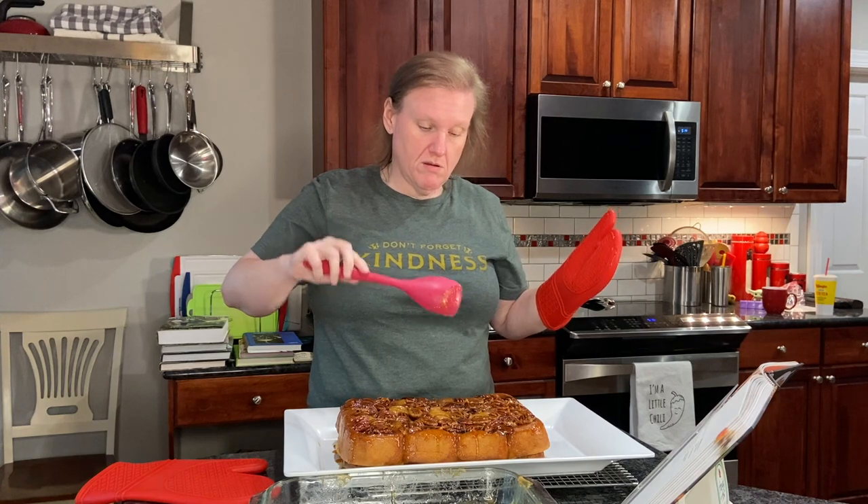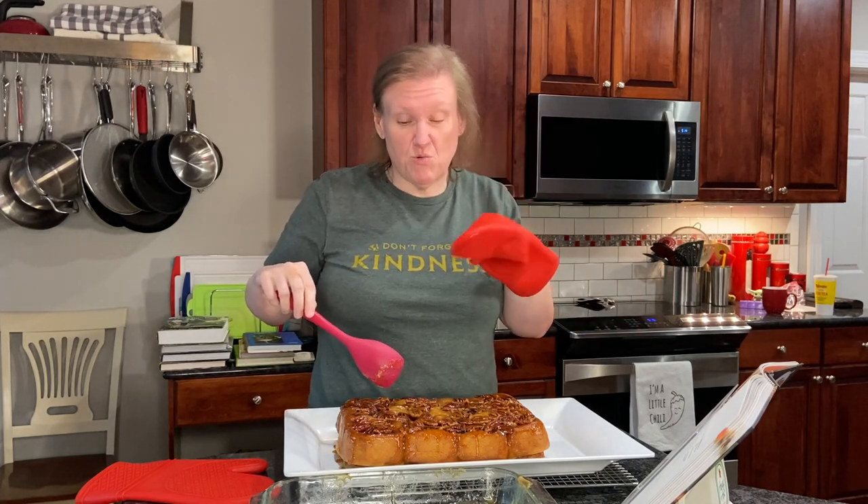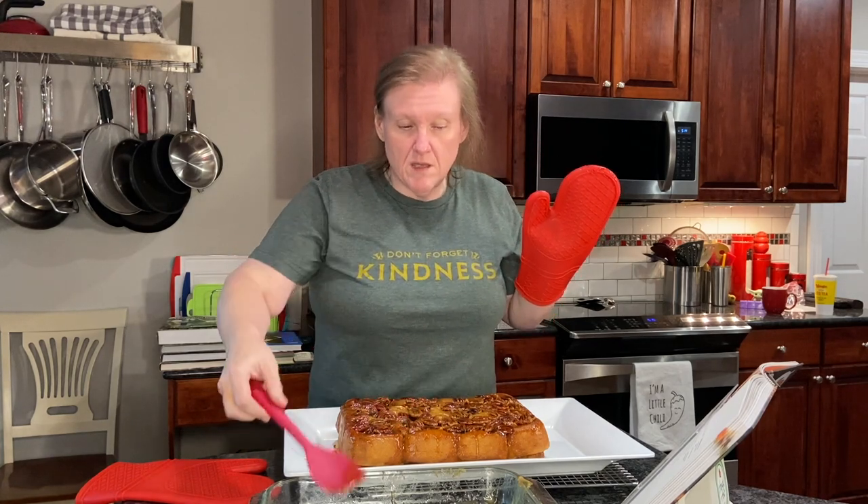There we go. I'm going to plate one of these up and take some pictures and then we'll let you know what we think about it. Serve them warm — that goo will probably not be very tasty once it's cold. I would reheat it in the microwave a little bit if it gets a little too chilly.